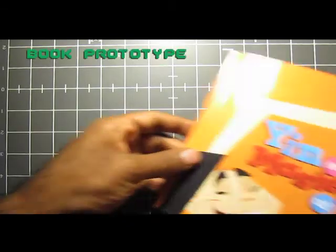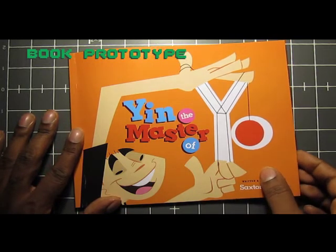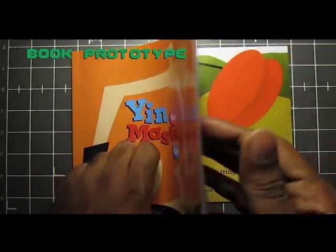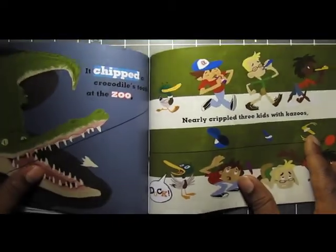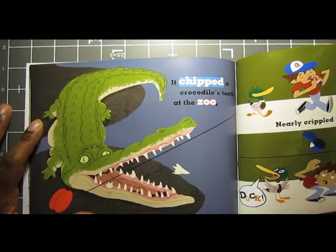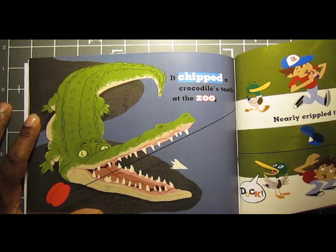What I want to do now is show you guys a spread — an interior spread of the book, just a random page, so you can get a sneak peek of the inside. This spread here is Yin's yo-yo going a little haywire. It takes on a life of its own and goes out on an adventure in search of the ultimate trick.